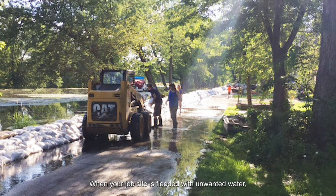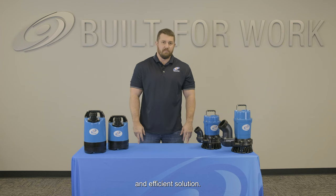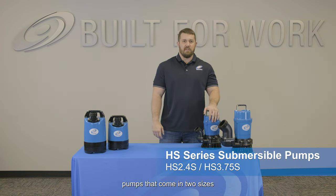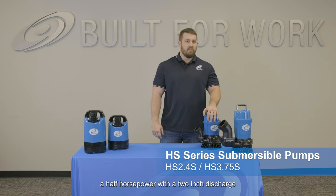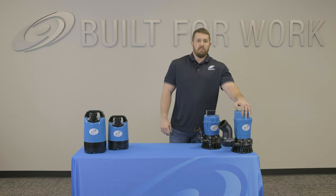When your job site is flooded with unwanted water, submersible pumps are a convenient and efficient solution. Our Surumi HS series consists of durable trash pumps that come in two sizes: a half horsepower with a two-inch discharge, and a one horsepower with a three-inch discharge.